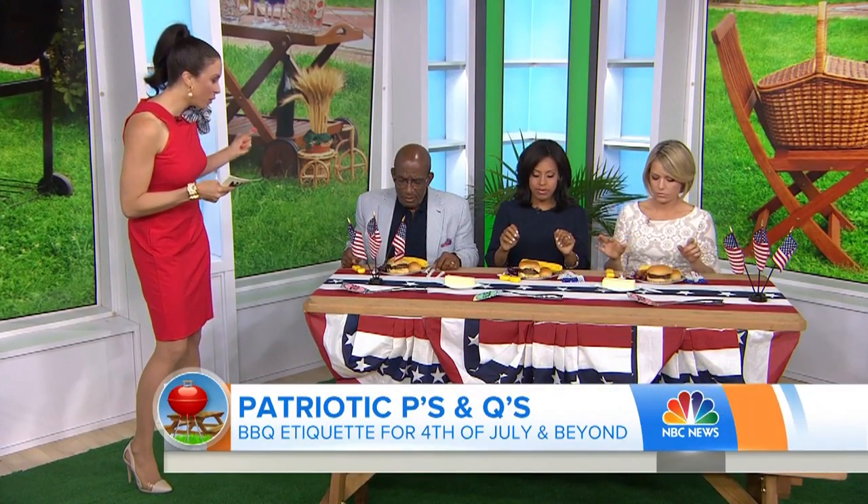Good morning to you. Good morning. We're ready for the challenge. So using your hands or your utensils in front of you, show us the proper way to eat the following items.